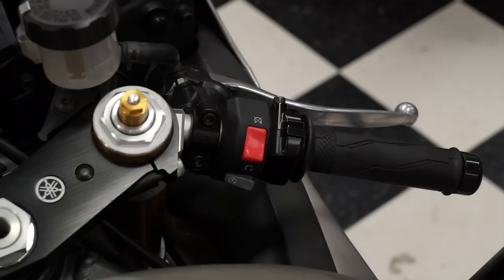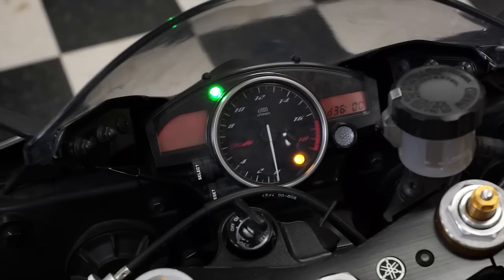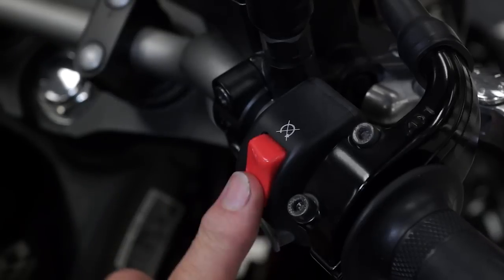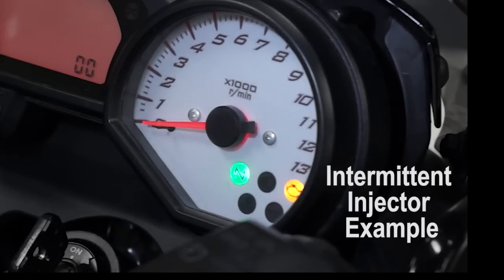You must make sure you hear those five clicks. The check engine light will flash even if the injector does not operate. Repeat this test a couple of times and make sure you hear five distinct clicks each time. A sticky injector might intermittently skip a click or just click a couple of times during the test.